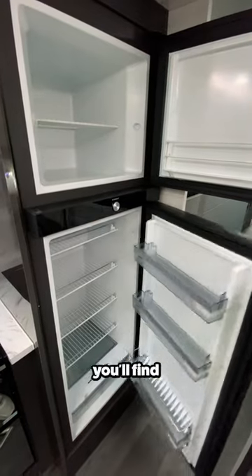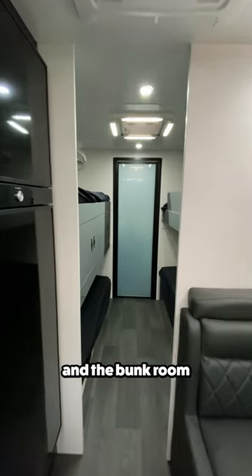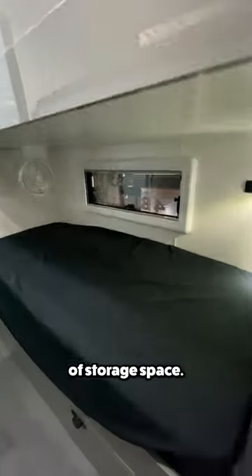Just past the kitchen, you'll find the unit's fridge and freezer, and the bunk room featuring four individual bunks and plenty of storage space.